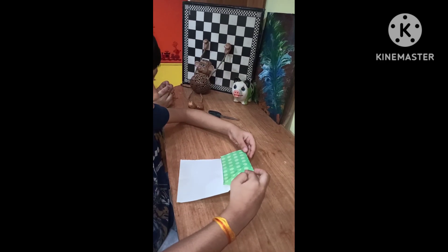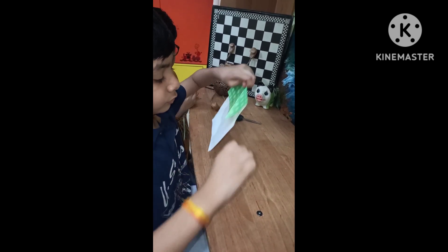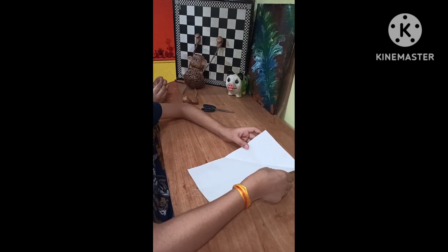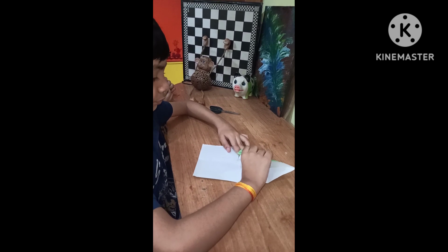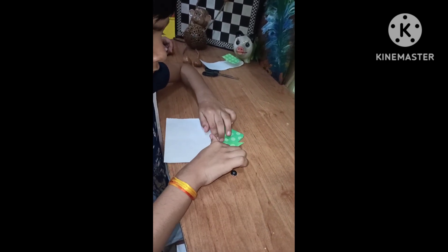Now taking the center point in view, we fold it into exact half from both sides and again open it. Now we will use mountain valley fold to get a triangle. Now we do the mountain valley fold. Then we fold it inward to make the hind legs of the frog.